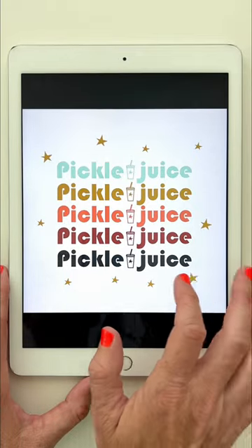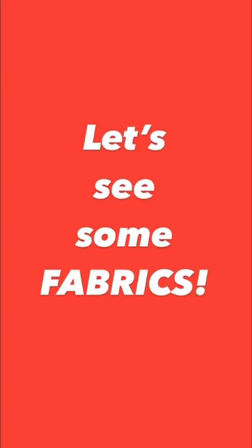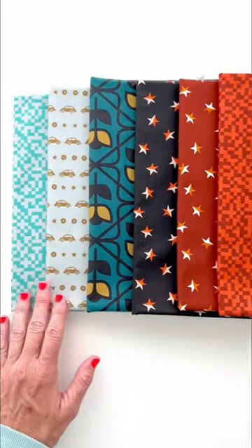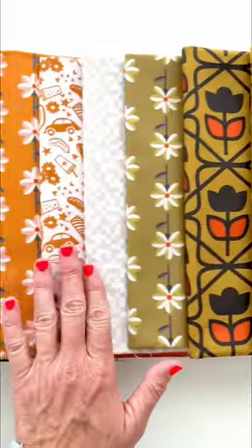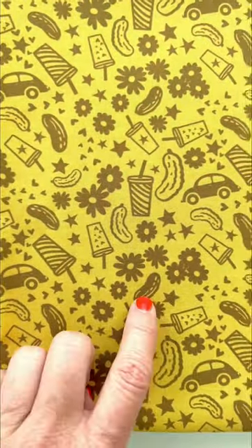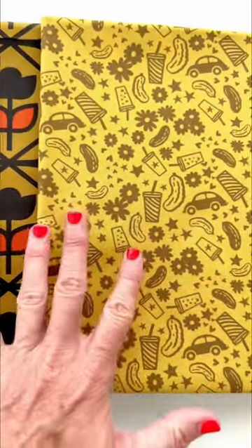And then of course, coming up with the logo — Pickle Juice. Let's look at some Pickle Juice. Here are all of the fabrics together. I love these colors, how they turned out. Let's go in for some close-ups. We'll start at the pickle side. This is that novelty print with the pickles, the sodas, the flowers, the car — a fun non-directional tossed print. Also comes in that orange color.